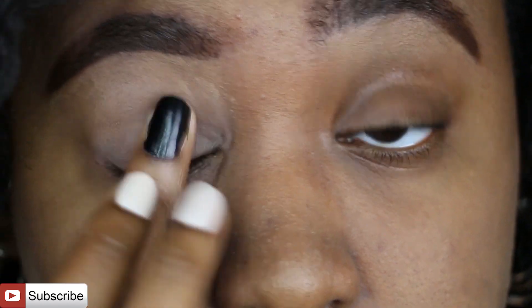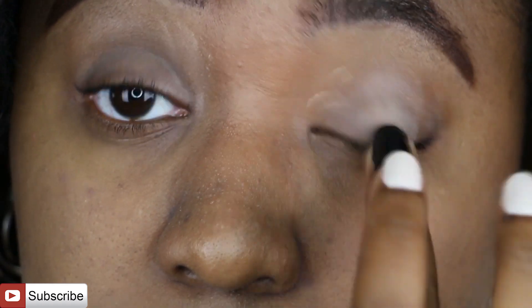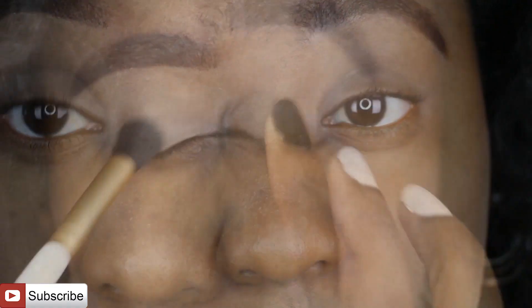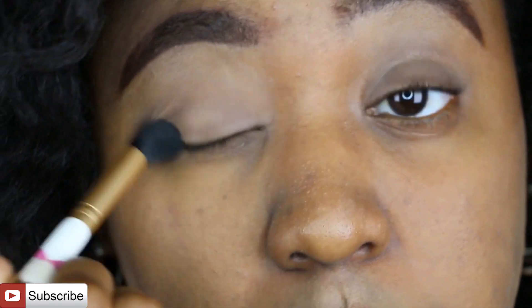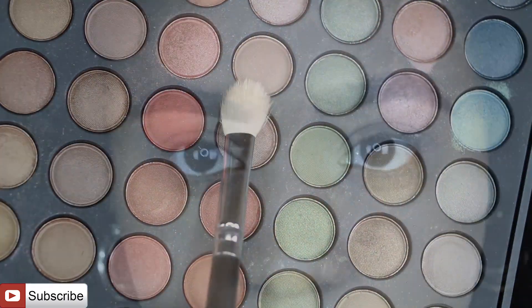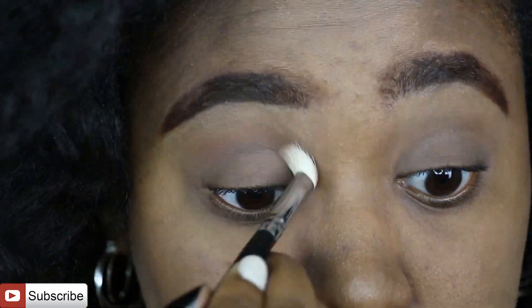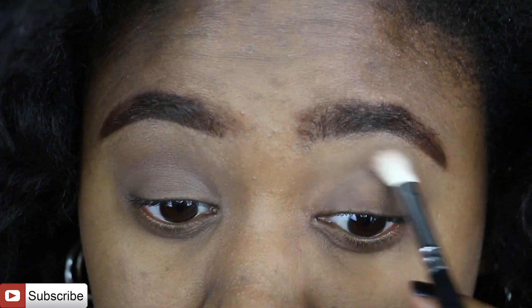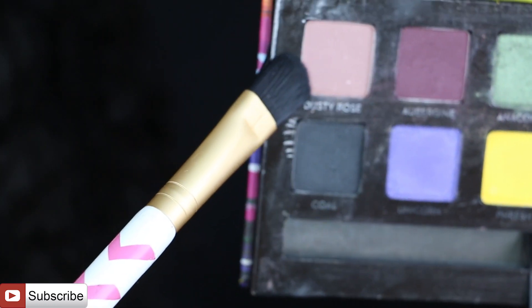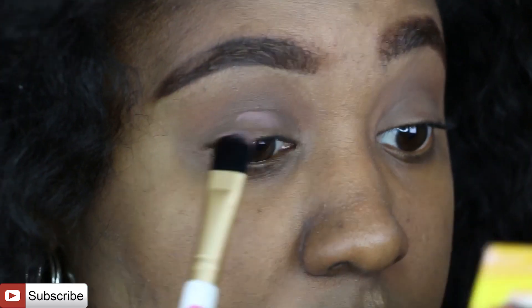This is one of my favorites — the NYX eyeshadow base in nude. I absolutely love it, it's like a staple. Then I'm going to go over that with a translucent powder to set it in place so my lids get less oily. In my crease I'm using a light earthy-tone brown, not super pigmented, from a Coastal Sense palette that I'll list in the description box.